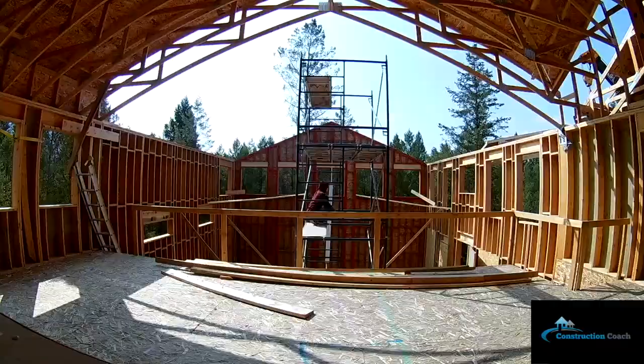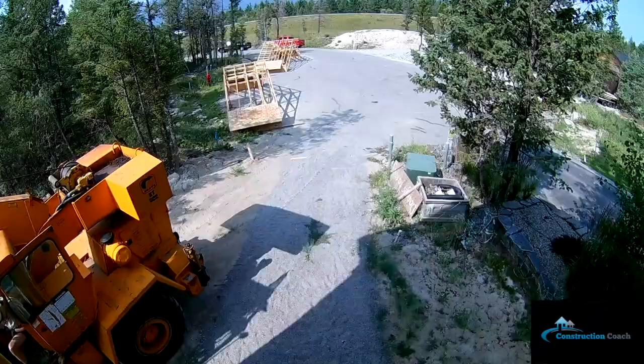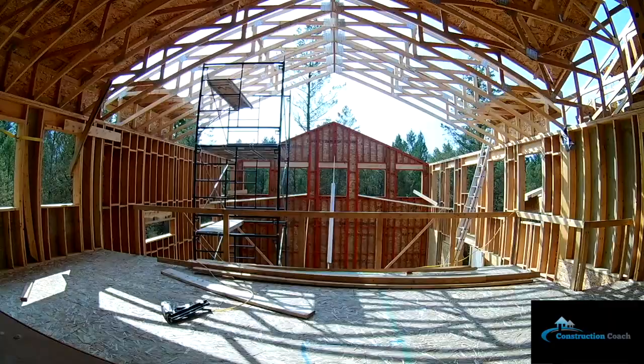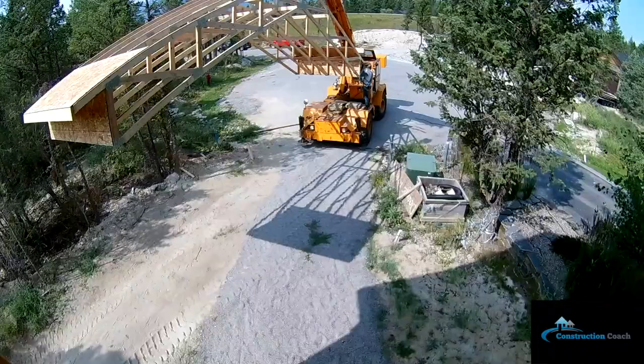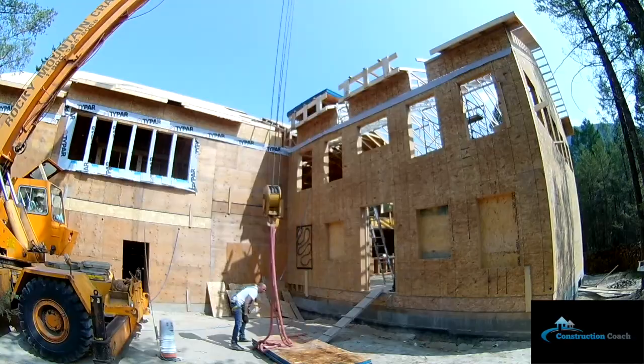Here's our last crane day flying in the roof sections that we framed in the driveway. This was a really fun day — I think it was the biggest change on the job site ever: standing the three tall walls, flying up three sections and two lifts of sheeting. I made some areas to fly up and land the sheeting safely so I could get started right away without having to pass anything up.